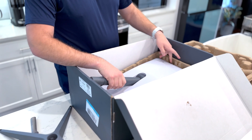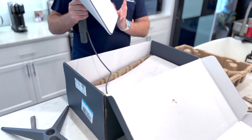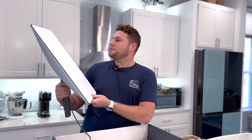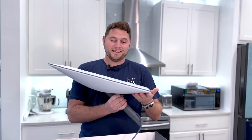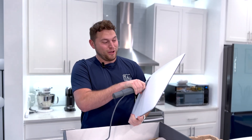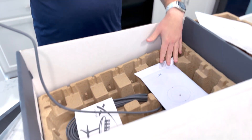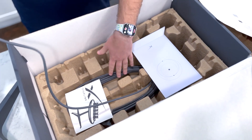And this looks like what they call the dishy, which is literally the satellite dish. It feels — if anyone ever had a Wii Fit board from the 2000s or 2010s — this feels just like a Wii Fit board. Probably don't want to stand on it though. And looking in the box, looks like we got a router, we got some very expensive stickers, and then the cord in the bottom.